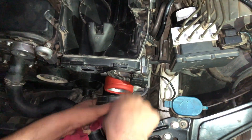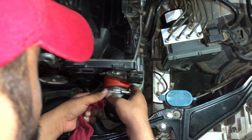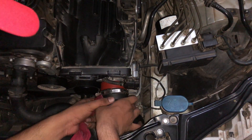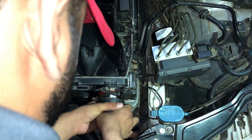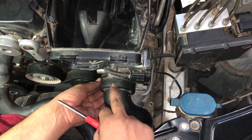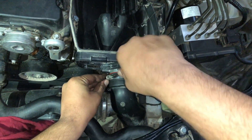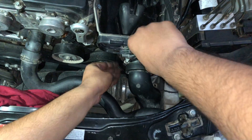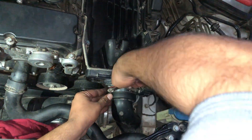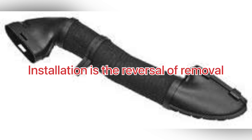Now it's time to put the main hose back on. Do not forget to insert the clamp into the hose. Slowly keep pushing the hose until it fits well in its place — be sure not to break the hose, as it will create a lot of mess for you. Now tighten the clamp to make sure there is no leaking. Now install back the air intake pipe — the installation is the reversal of removal.